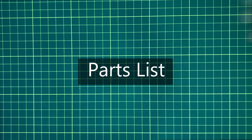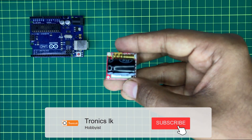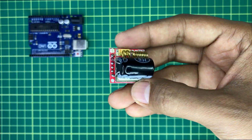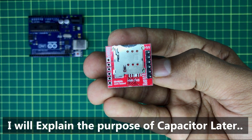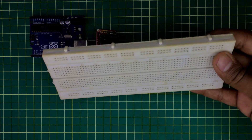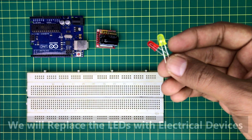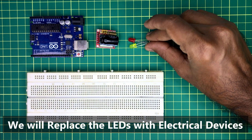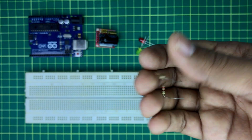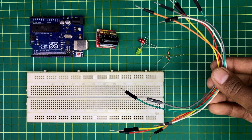Now let's see what we are going to need: any type of Arduino board, a GSM module — I am using a SIM800L type module, you can see that there is a big capacitor connected with it — a breadboard, two LEDs, two 220 ohm resistors, and a few jumper wires.